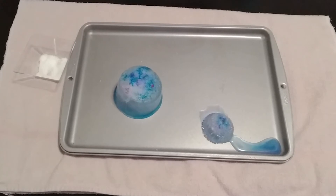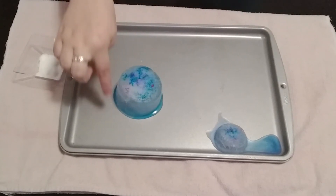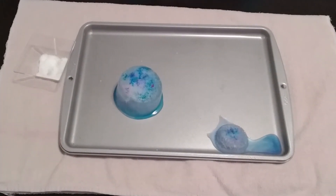It looks like our icebergs are starting to float away. Once they've got some water under them, they start getting pretty mobile, don't they? We can see that the water is starting to form around this one here, and the top of that ice cube is really starting to almost look like snow.